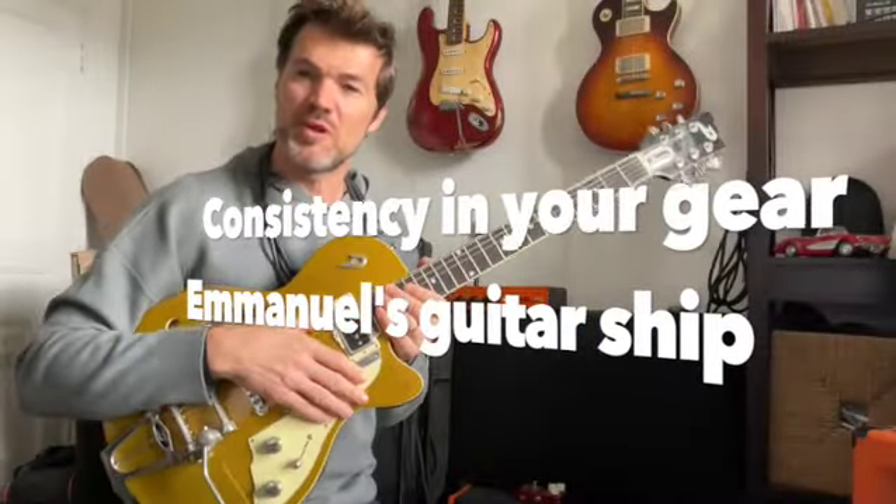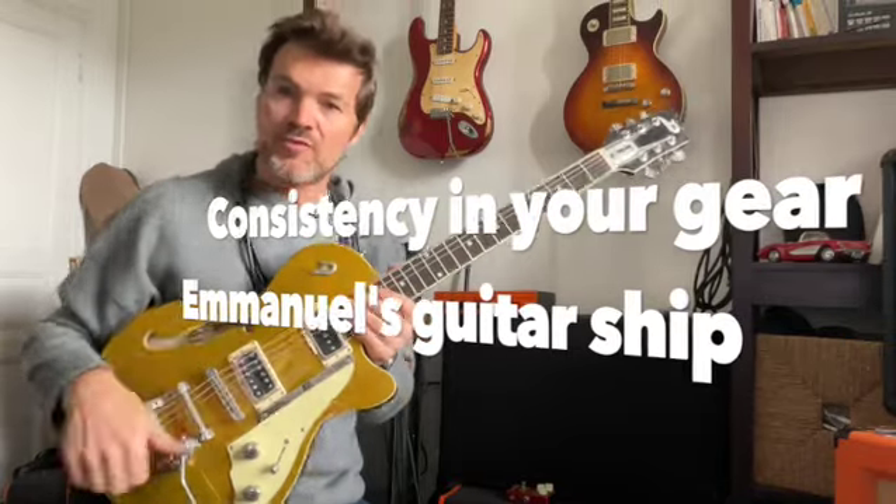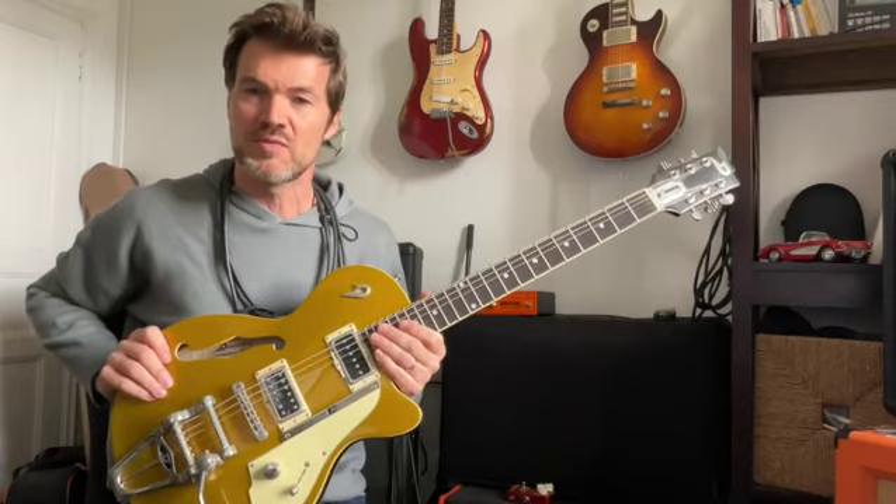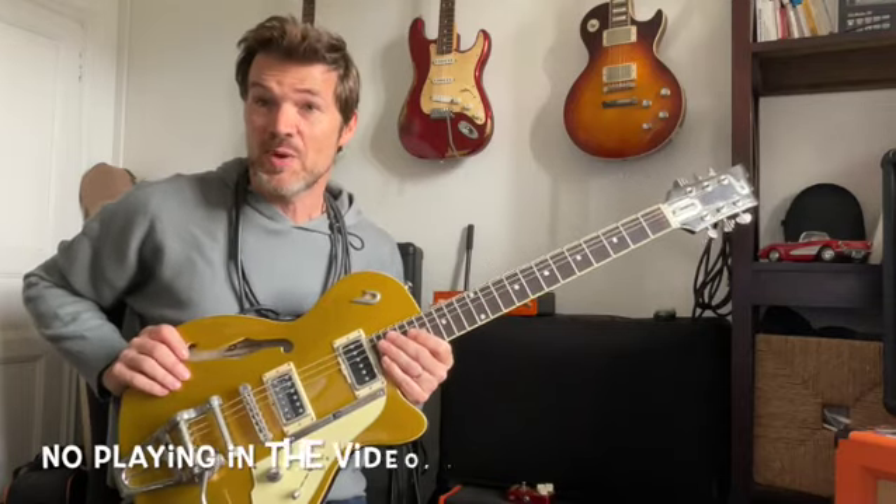Hey, this is Emmanuel from M.R.I.N.L. Guitarship. I'm from France. I'm a guitar player in Vaughn Band — this is a melodic rock band. You can find us on Apple Music and Spotify, and you can watch videos on YouTube. Don't hesitate to support us.